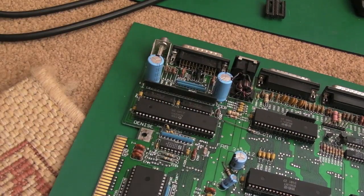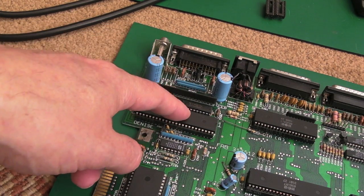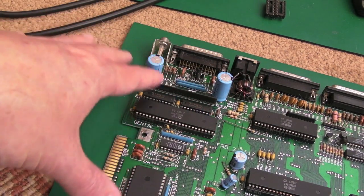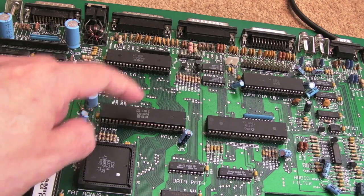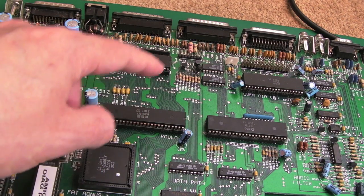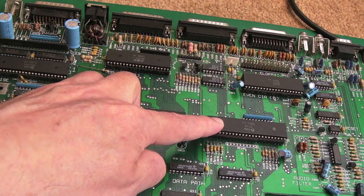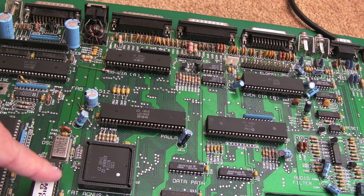Your serial connections do come through Paula, and there are also a couple of connections through to Gary as well. Paula seems to have some control over floppy drive control signals - there are some connections between Paula and Gary. One of the things I was thinking about Gary: how does the ROM's output enable get controlled, where's the address decoding for that? And actually it comes from Gary. So if you've got a problem where your output enable isn't being pulled low and the system won't boot from ROM, you need to look at Gary.